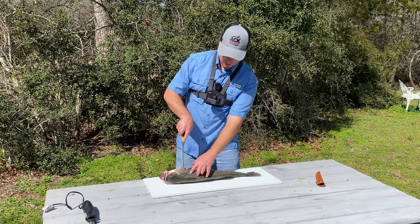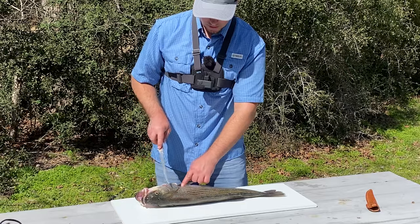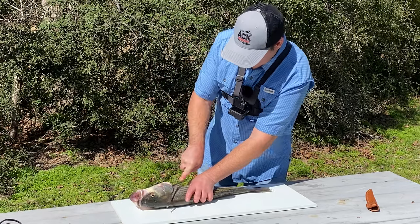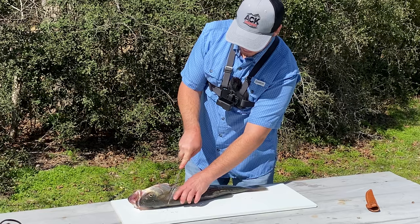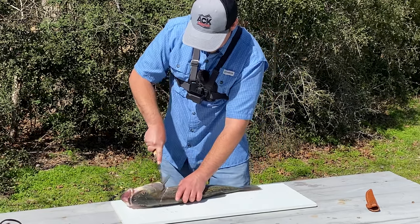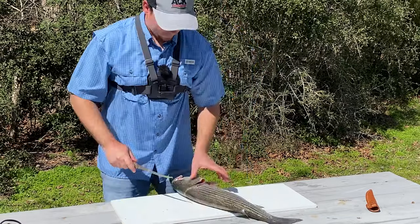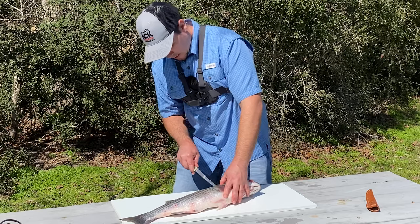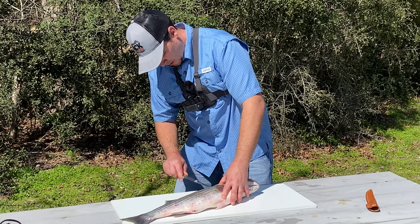You've got your gill plate right here, and you're going to just make a cut right along that gill plate. You go all the way until you feel the backbone and the bones, and you cut all the way to about right there by that fin. And then you go right here down its back and just go all the way down its backbone.